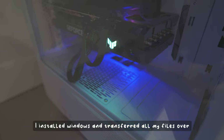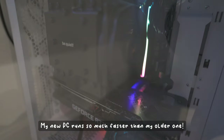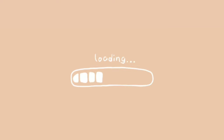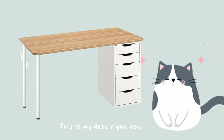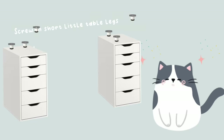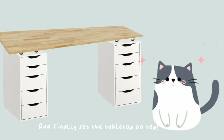That's a good sign! I installed Windows and transferred all my files over. My new PC runs so much faster than my older one. Now that the PC is built, let's move on to building my new desk. My plan is to remove these legs, remove the top, add a second set of drawers, screw in short little table legs, and finally set the table top on top.